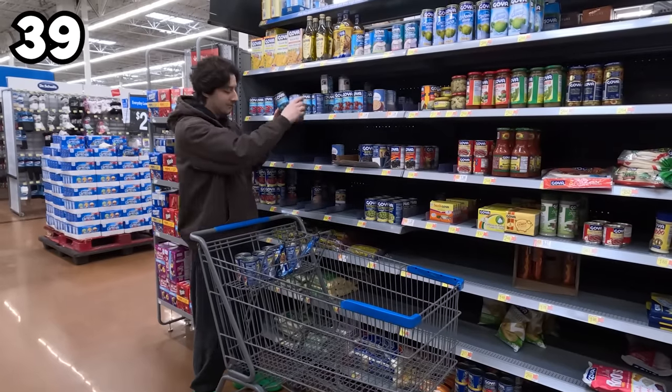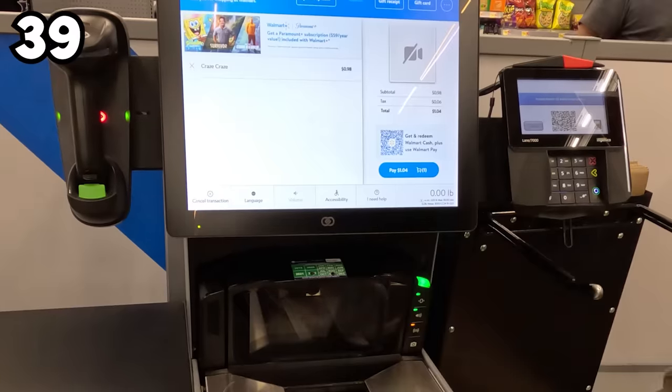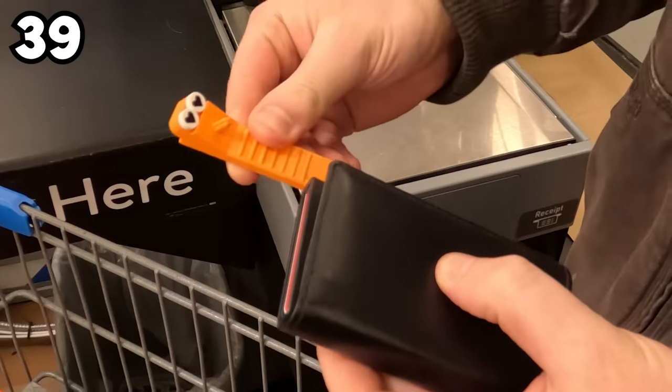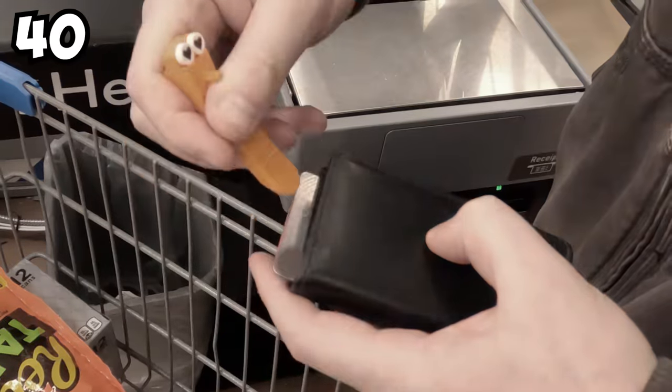Sometimes even that doesn't do the trick, so I treat myself to a shopping spree — it's just groceries because this isn't daddy's money anymore. I personally don't like coming in contact with the touchscreens at self-checkouts. I even use it to easily snatch out my cards from my wallet.